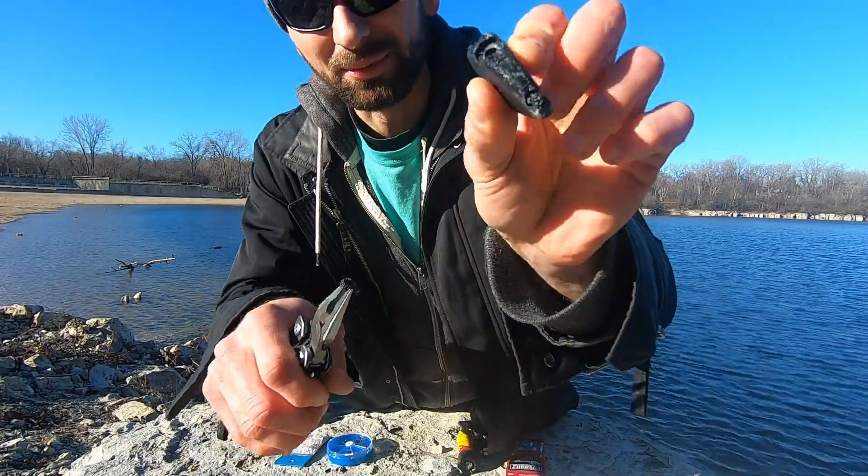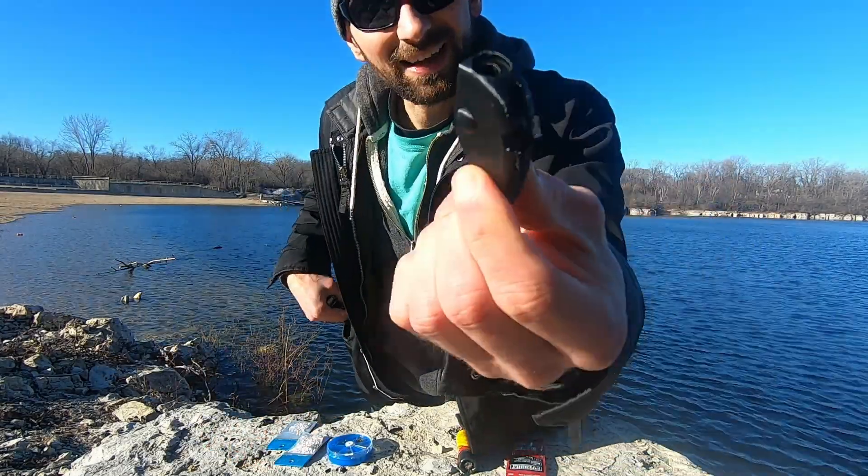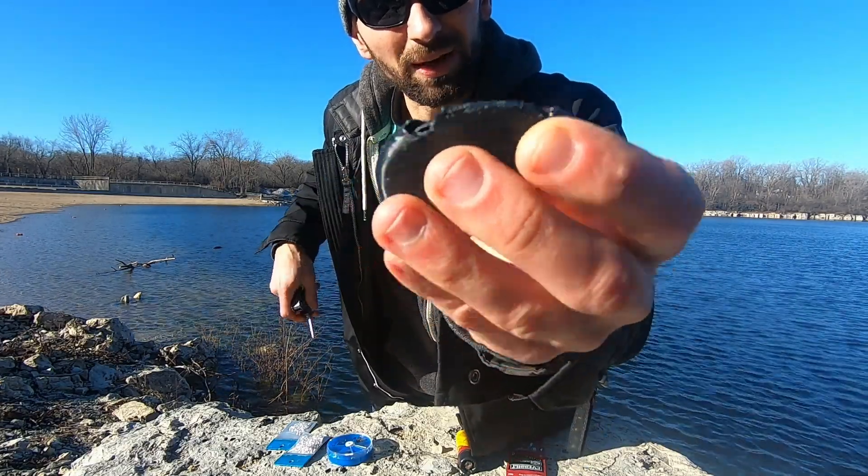There we go — popped right out, just like that. Got it all cleaned up, no support on the bottom.